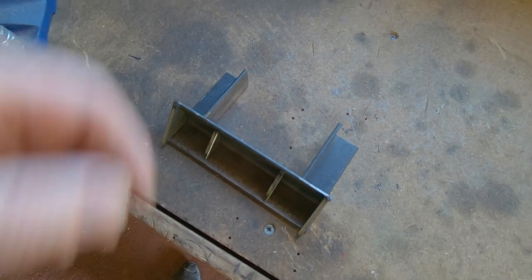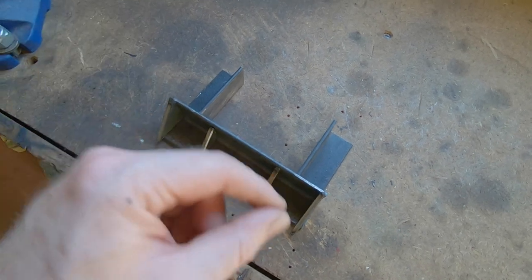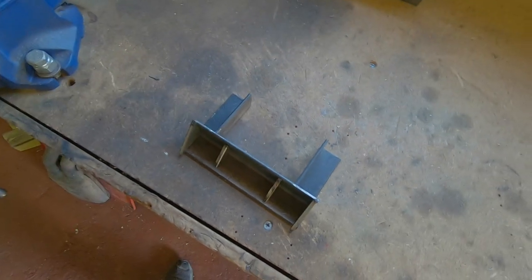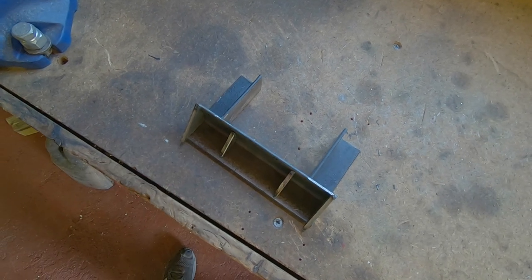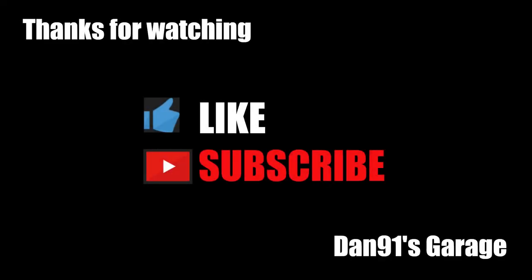This is as far as I've got with the front mount for the exhaust pipe. Essentially this is going to bolt to the exhaust and then it'll have two rods coming off of it that go to the rubber hangers on the car. That's as far as I've got this week — by the time you see this next it'll be welded up and attached to the exhaust, and we'll be ready to put it on the car. Thanks for watching as always guys, my name's Dan, this is Dan91's Garage — don't forget to like and subscribe and I'll see you on the next episode.